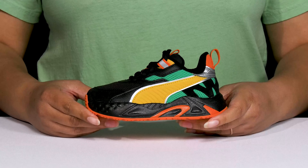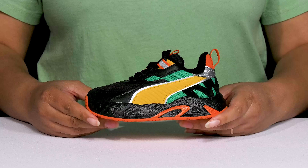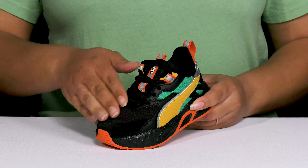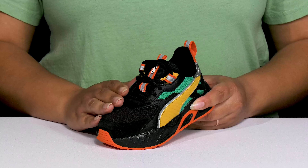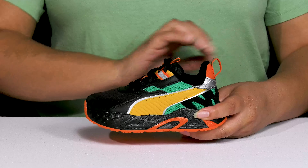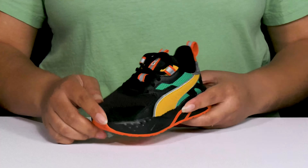Let your child look cool for playtime when they wear these shoes by Puma. They feature a textile upper with a round-toe silhouette, and they have a functional lace-up closure to give your child a secure and custom fit, as well as pull loops at the tongue and back of the ankle to assist them with on and off.